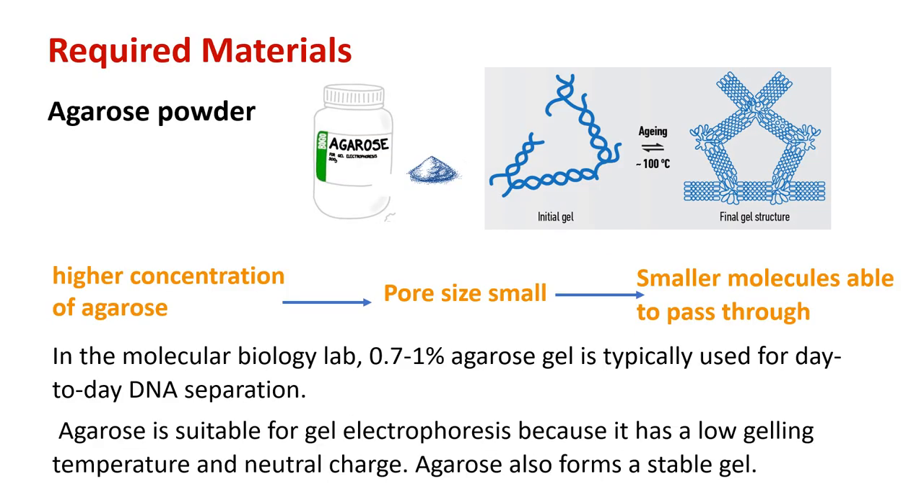Now, what are the materials required for agarose gel electrophoresis? First, we need agarose powder. Agarose is a component of agar; its helical molecules are arranged in supercoil bundles held by hydrogen bonds. It has channels and pores through which molecules are able to pass. The percentage of agarose impacts pore size — higher agarose percentage means smaller pores, allowing only smaller molecules to pass through. In the molecular biology lab, 0.7 to 1% agarose gel is typically used, allowing differentiation of DNA fragment sizes from 0.2 to 10 kb. Agarose is suitable because it has a low gelling temperature, a neutral charge, and forms a stable gel.